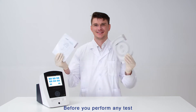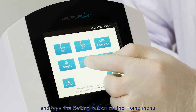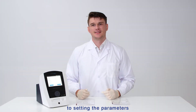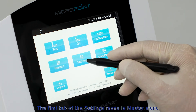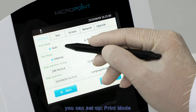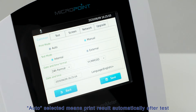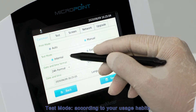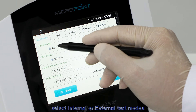Before you perform any test, please refer to the user manual for detailed instructions and tap the Settings button on the home menu to configure the parameters. The first tab of the settings menu is the master menu, where you can set up print mode: auto selected means print result automatically after test, and manual selected means print result manually. You can also set the test mode according to your usage habits — select internal or external test modes.